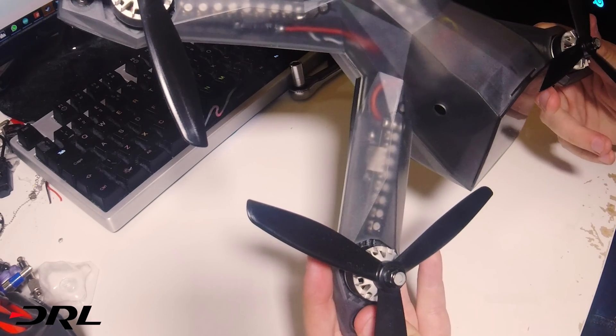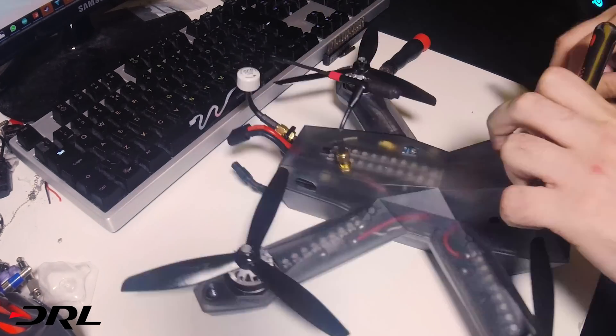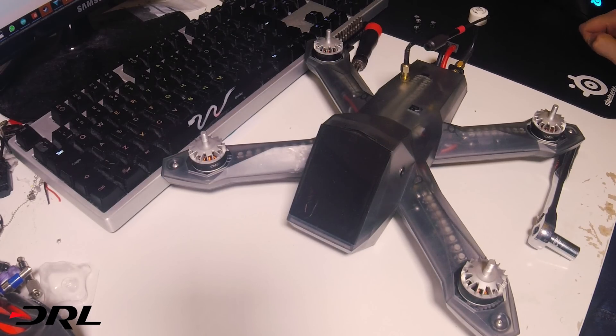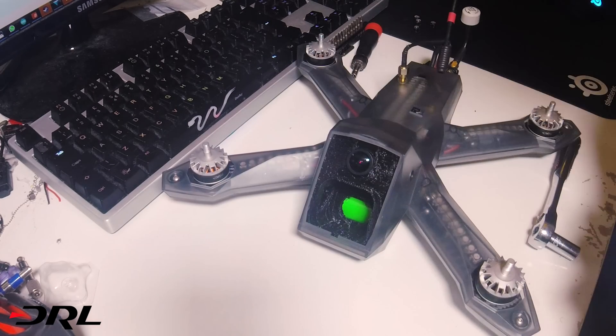First things first, we're going to take the polycarbonate shell off, so we need to take the props off. So this is the Racer 3 without props. The first thing we can do is take the canopy off.